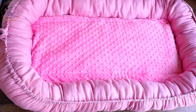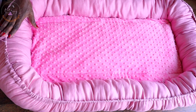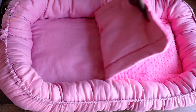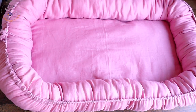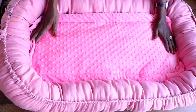Hi everyone, this is Hello Angel Design. Today we are making this beautiful baby nest — a step-by-step tutorial. I have made this already; this is how the inside of the baby nest looks. I just made this cushion so that it is more soft and comfortable for the child when she is sleeping or resting inside the baby nest.